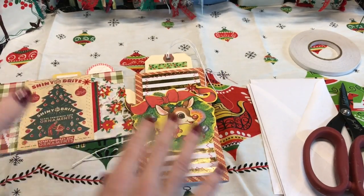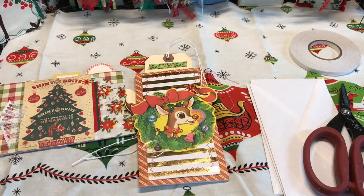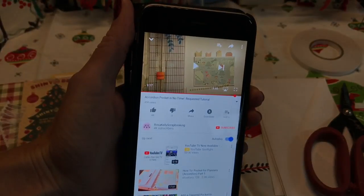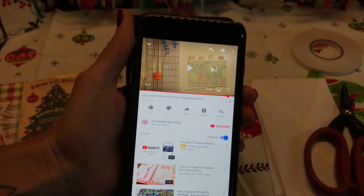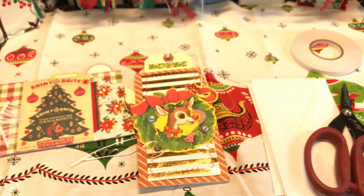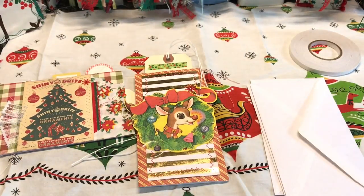I've done an accordion pocket before but this is going to be even easier. I was actually completely inspired by someone else on YouTube — I'm going to have her channel linked below — but I thought I would try to show it here too. It is Rosa Kelly scrapbooking and she has very easy, precise instruction on her video. I definitely recommend checking out her video so you can get two different perspectives. Let's hop right into it.